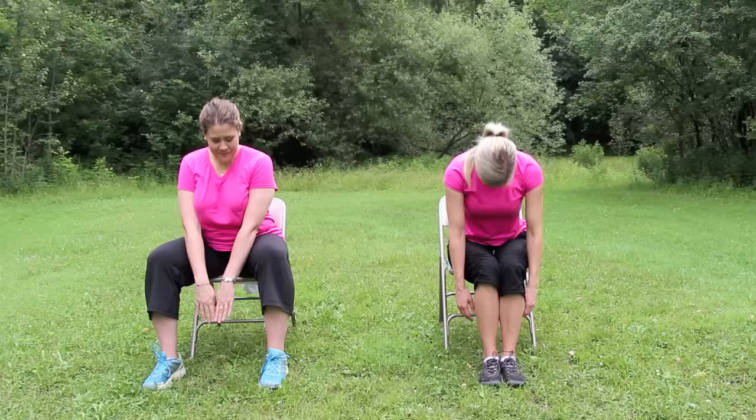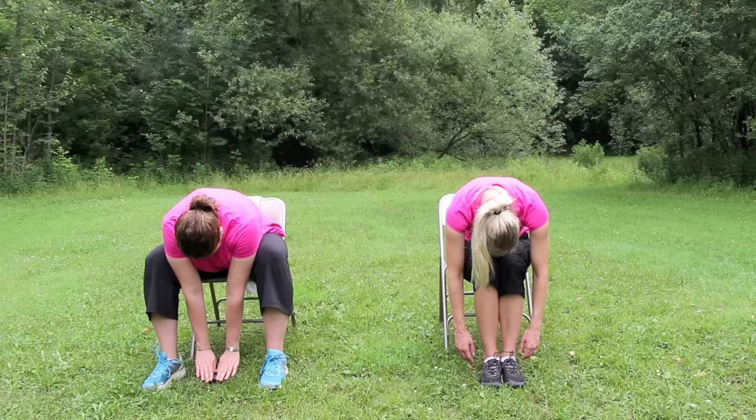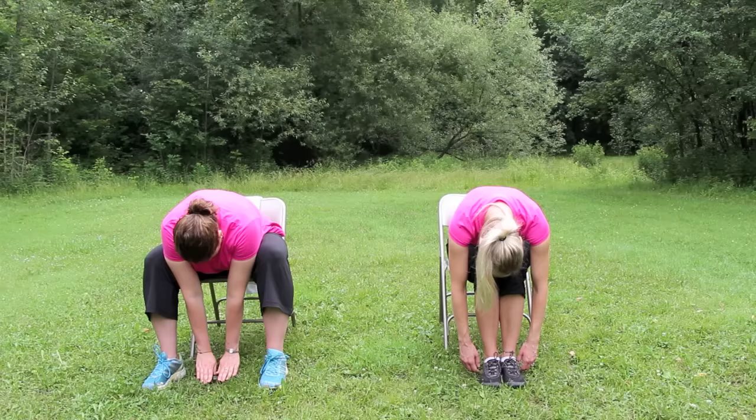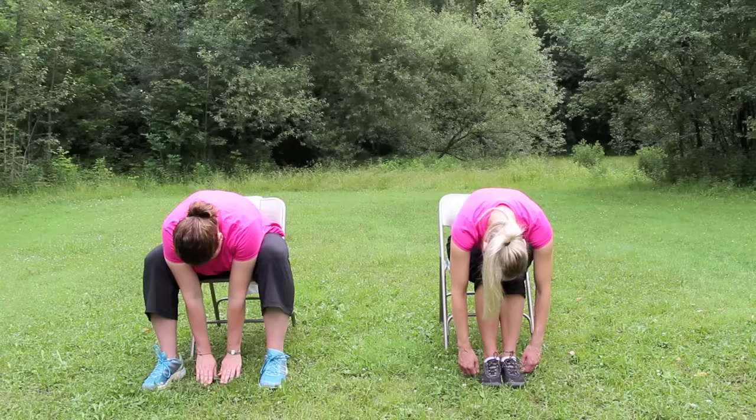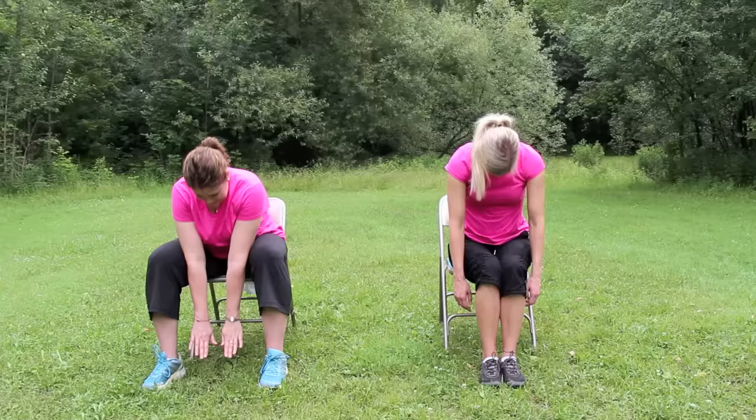Let's do seated child's pose next. On an exhale, round your spine and let your torso drop over your knees. Your knees can be together like Kara's, or wide apart like Allison's. Dangle the arms, relax the head and shoulders, and breathe. A few deep breaths in and out. Stretching and slowly coming back up to seated tall mountain, then roll the shoulders.